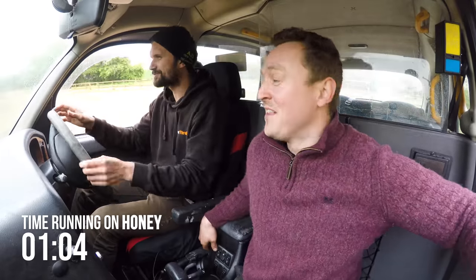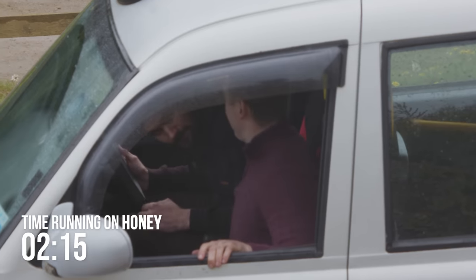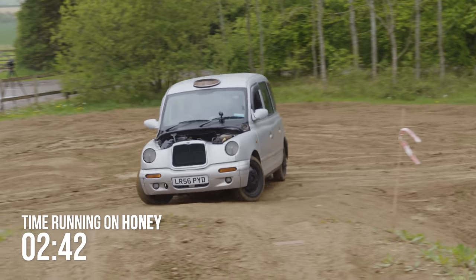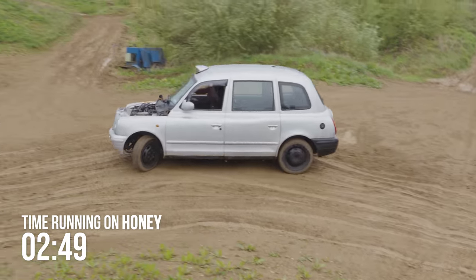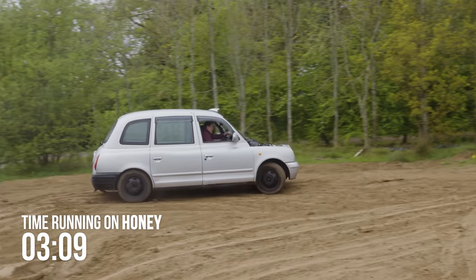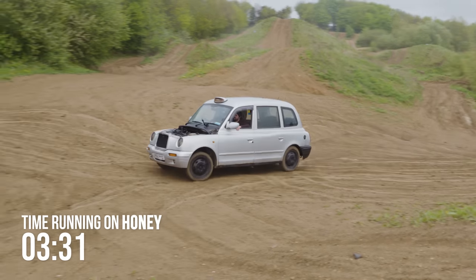Whoa — drift taxi! That must be the honey. Oh, I thought I heard something that resembles an unhappy engine. Shall we get a little rev test? The temps are still fine. Can I have a little go drifting? Oh my goodness gracious — Scandi flick! It's starting to smell a little bit. It smells like candy floss. Yeah, it really does.